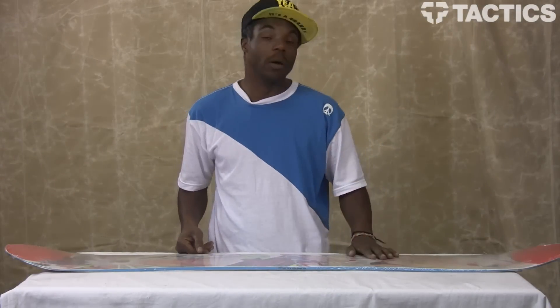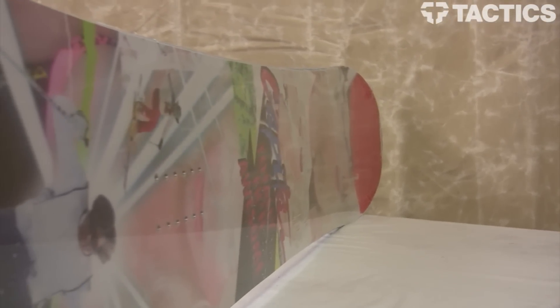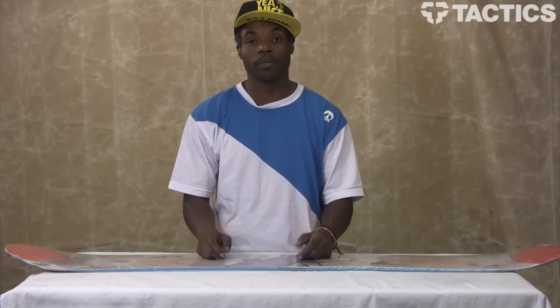What's going on people, this is Uncle Russ here at Tactics. I'm going to go over real briefly with you the Capita TFA, which is one of their free riding boards — bigger jump, faster speed, bigger mountain kind of deal.